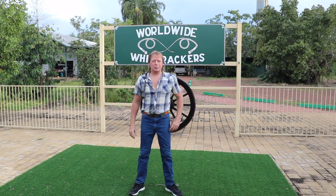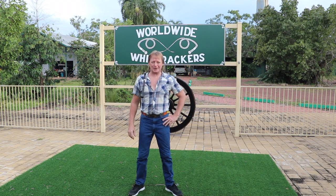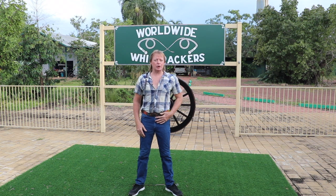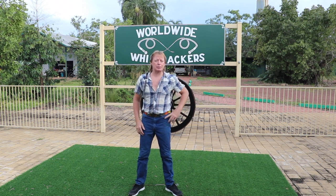G'day, Mick Dennegan, President of the Worldwide Whip Crackers Club. I'm going to run through some helpful hints for those of you who are trying out our club's white belt.